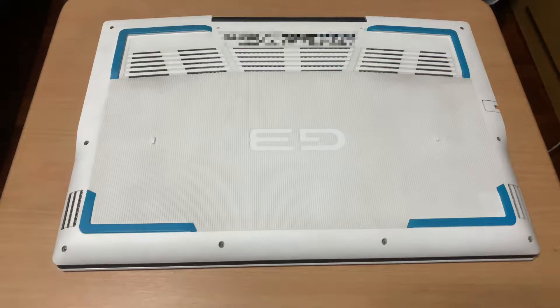Welcome to another video. Today I am going to show you the upgradability of the Dell G3 3590. I'll also replace the thermal paste of the laptop in this video.